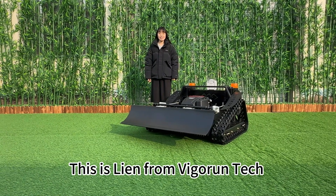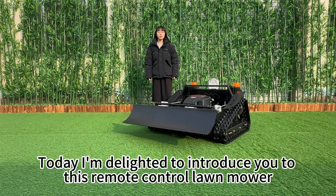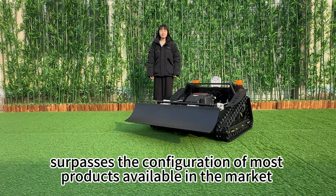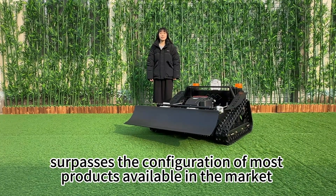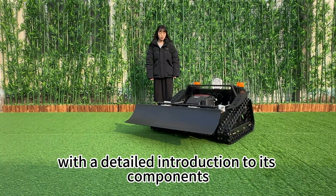Hello everyone, this is Vian from VigorTech. Today I'm delighted to introduce you to this remote control lawnmower. This exceptional lawnmower surpasses the configuration of most products available in the market. Now let me provide you with a detailed introduction to its components.